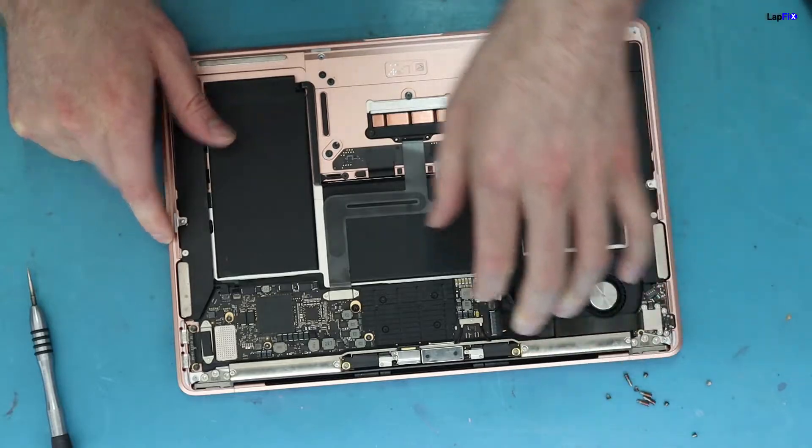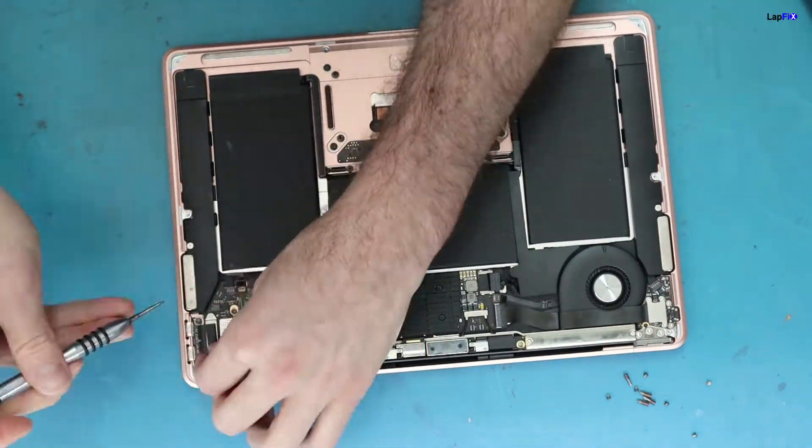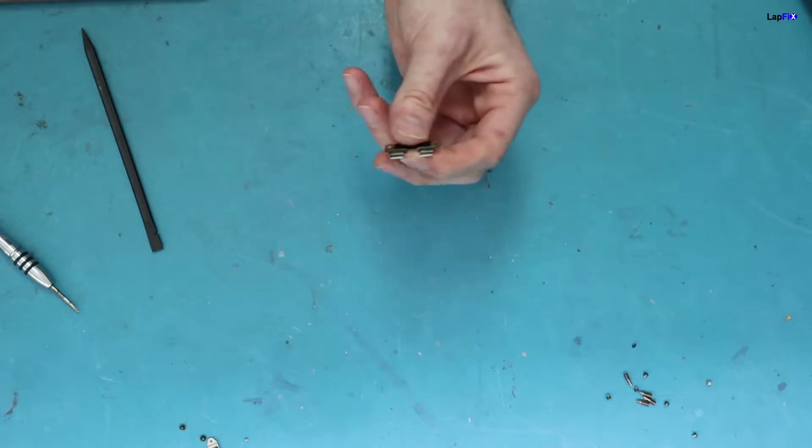First thing you want to do is just take out the battery. On these models it's pretty simple, everything's right here. Then we'll come up and show you in the microscope the damage and just how to do a quick clean.